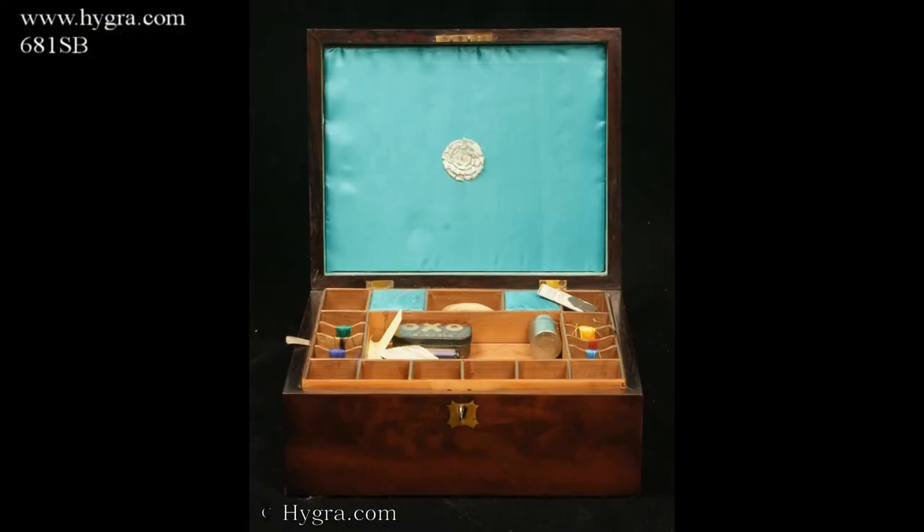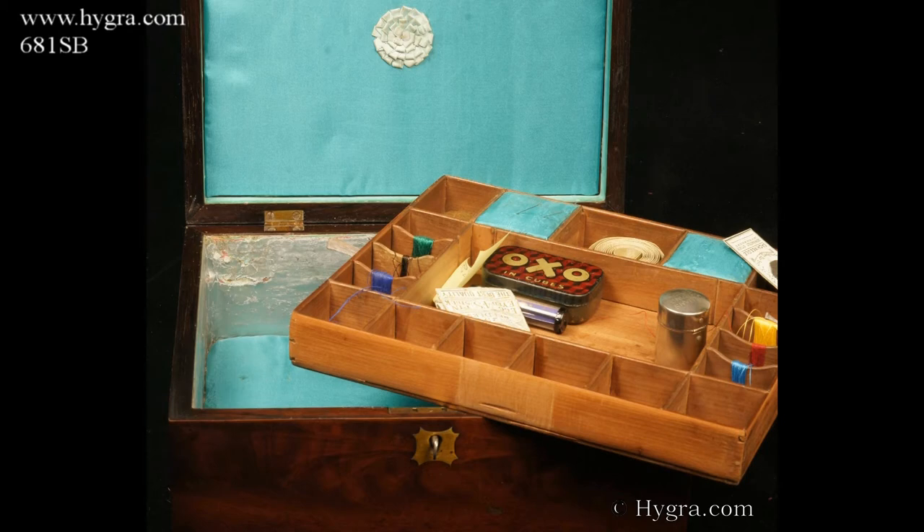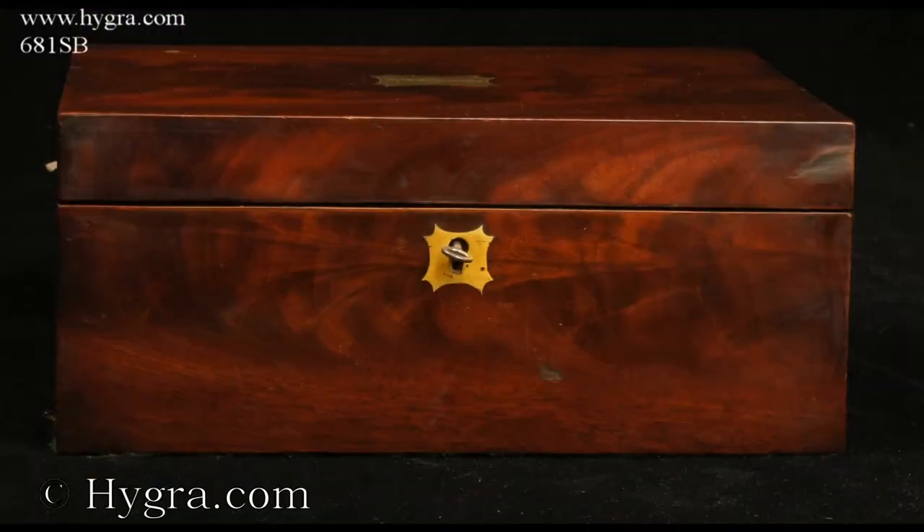An antique flame mahogany sewing box with lift-out compartmentalised tray, fitted with silk winders and further spaces for thread reels. The tray is made from straight-grained pine.